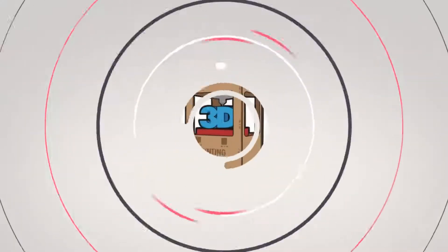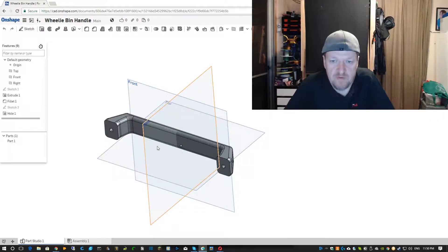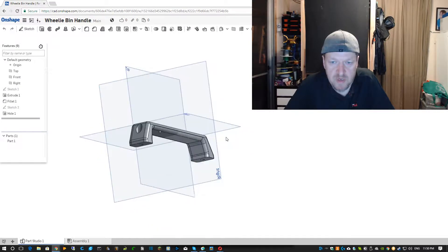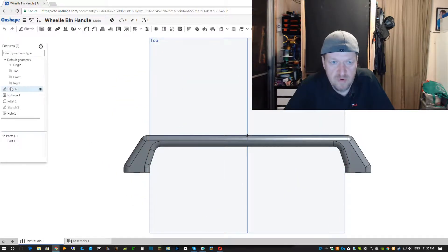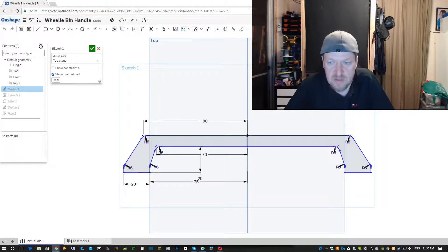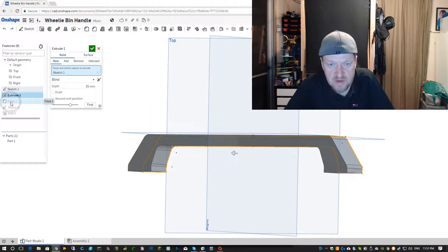Okay so I fired up OnShape and made up this quick handle. It's a simple sketch — just rounded off the corners, measured out the distance, all done, mirrored over this line here, and then extruded it out so we end up with that, then filleted it up to make it look nice.